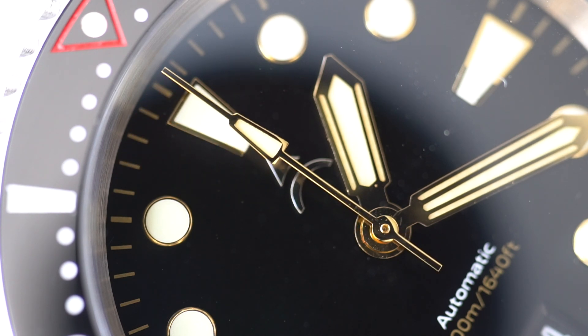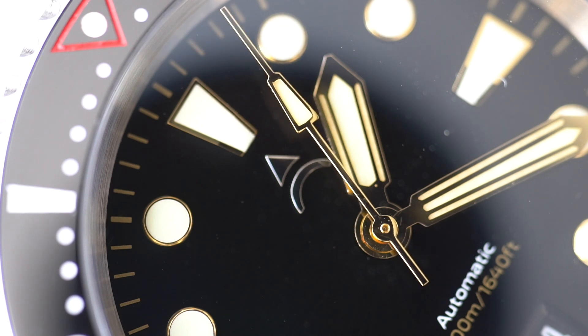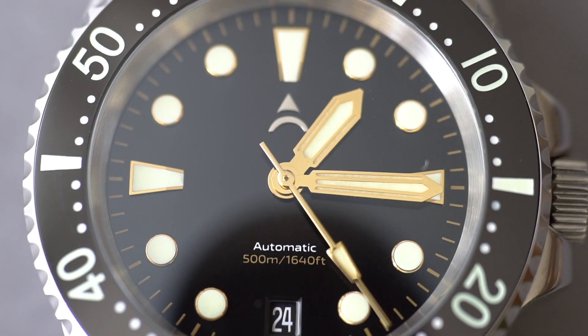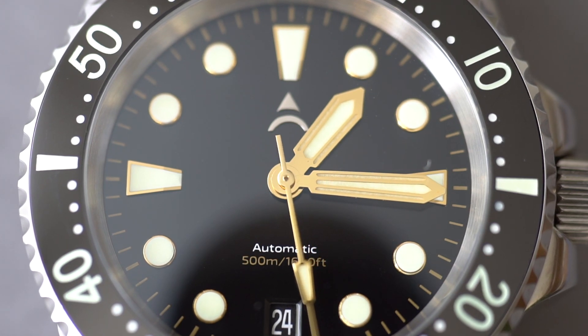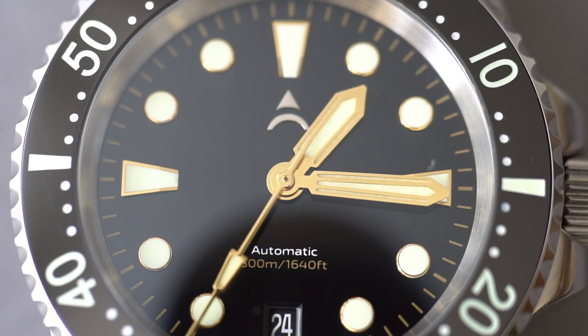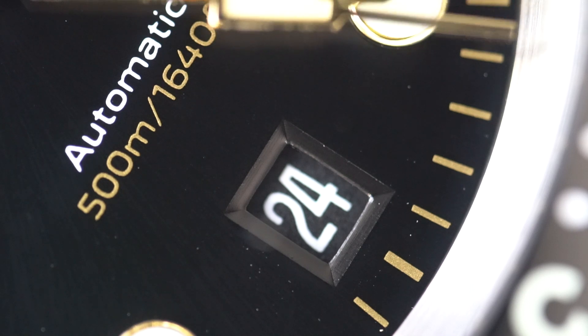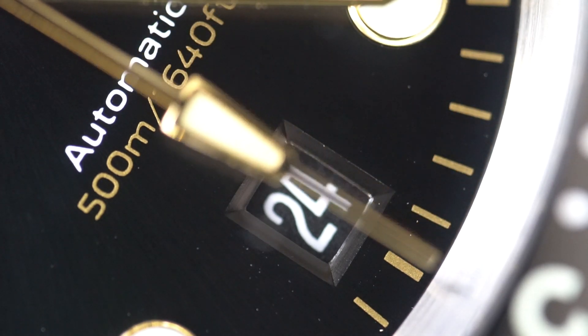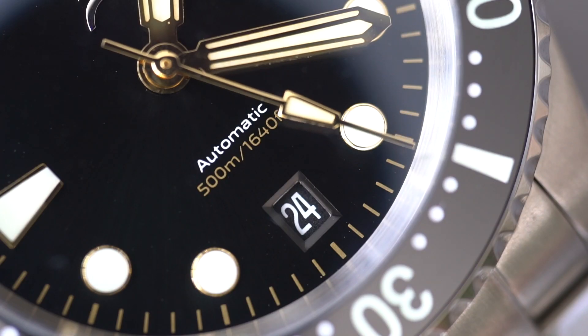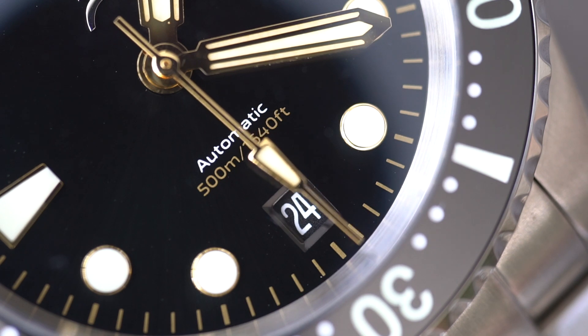Taking a closer look at the dial: we have a deep black dial with a minute running track all around in a gilt color. The hour markers are all applied — at 12, 3, and 9 they are triangles with the ends cut off, and the rest are applied circles. I like the sword hands, and the seconds hand reaches all the way out to the minute track. The logo at 12 o'clock — doesn't it remind you of a Star Trek logo? I think once you see it you can't unsee it. At the six o'clock position there's a date window, and they did a great job integrating it — the date wheel background matches the dial color, with minimal writing: just 'Automatic' and '500 meters water resistance.'